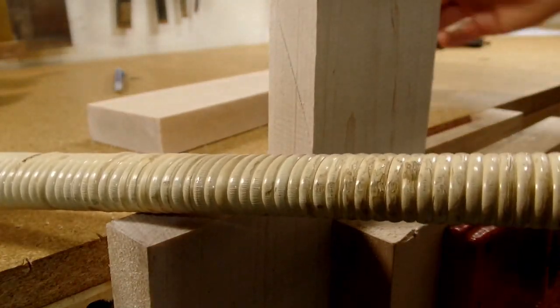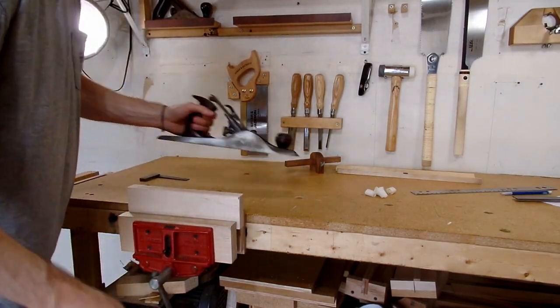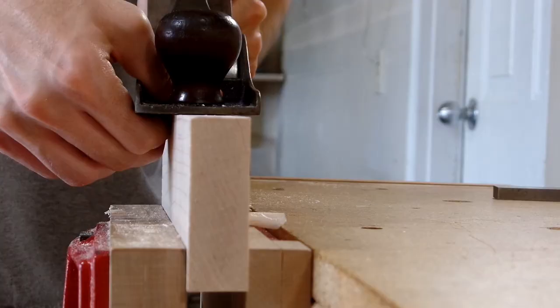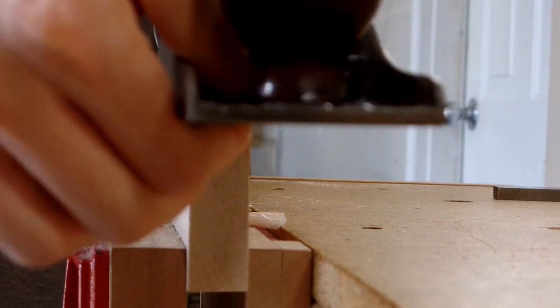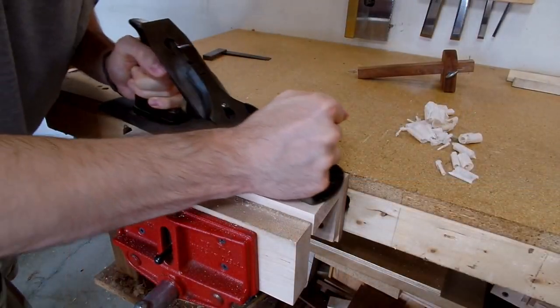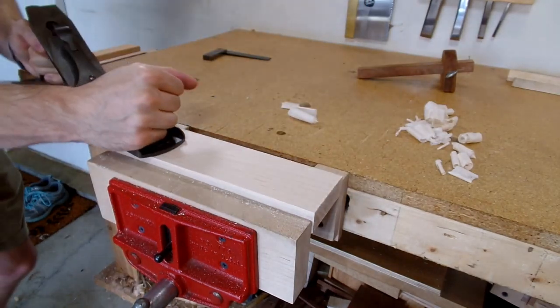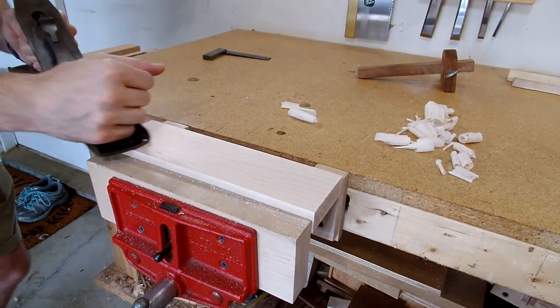I hope with this series that it can act as a road map to someone who's looking to get into woodworking, who relies more on power tools and wants to pursue hand tools — to have a series of videos that will show step by step the tools to build first that will enable them to more easily build other tools and ultimately make their own furniture. So without further ado, let's get on to part 3: building a rabbet plane.